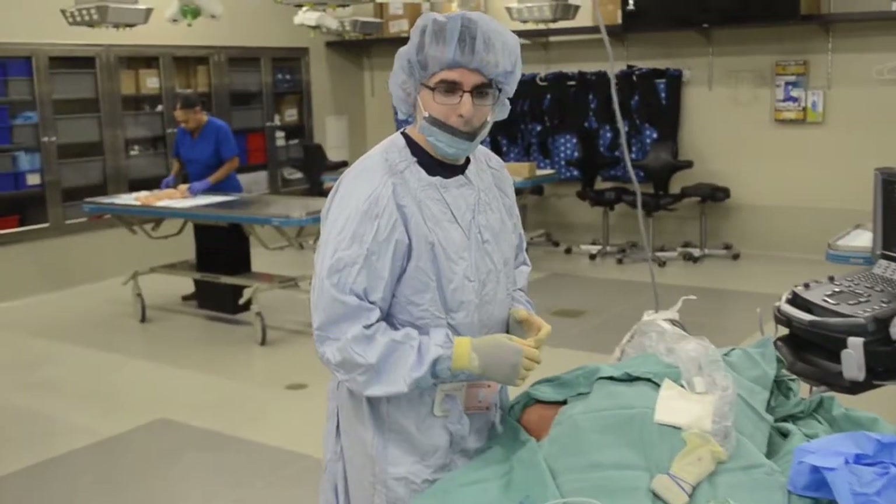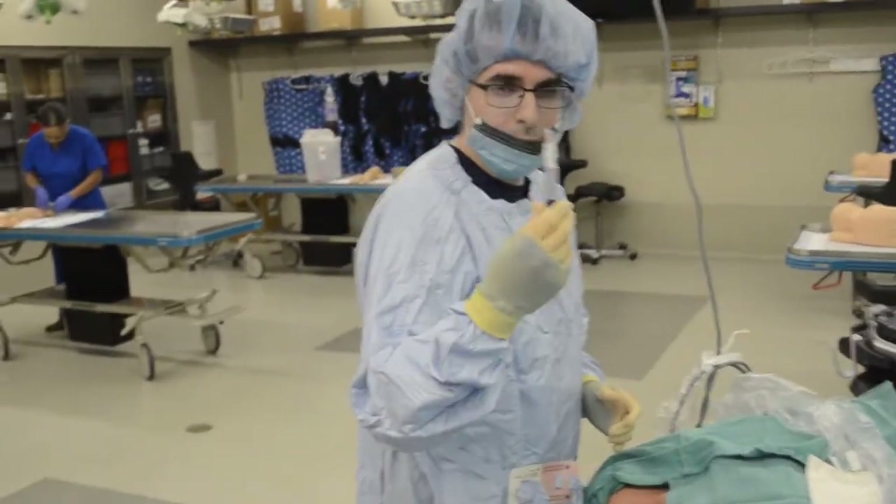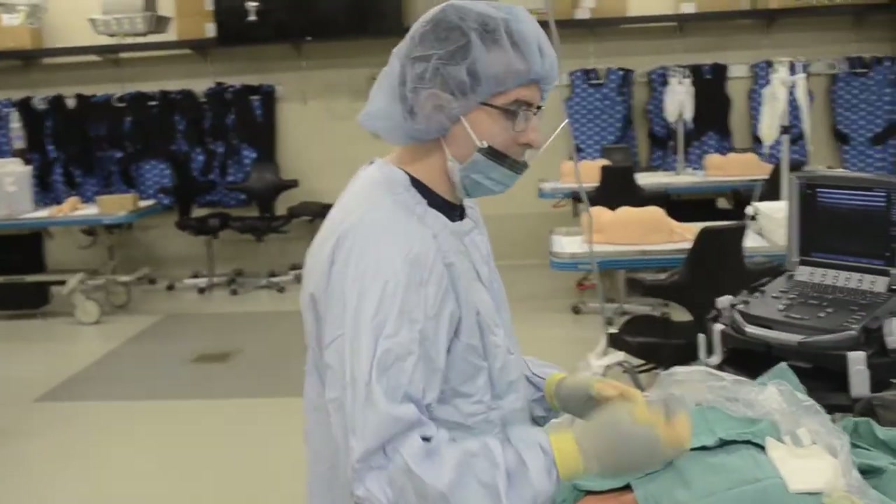All right, so now we're ready to begin the procedure. First, if the patient's awake, we should go ahead and put some pain medicine in. Here's the lidocaine we drew up.